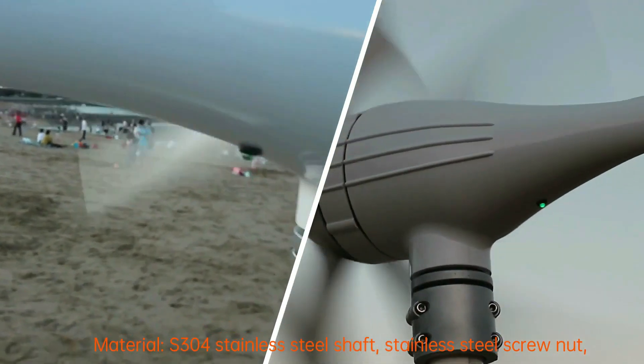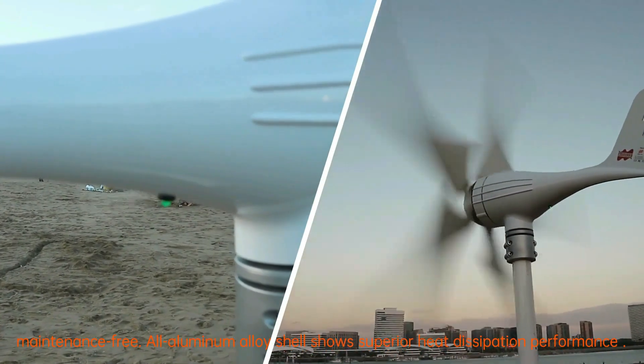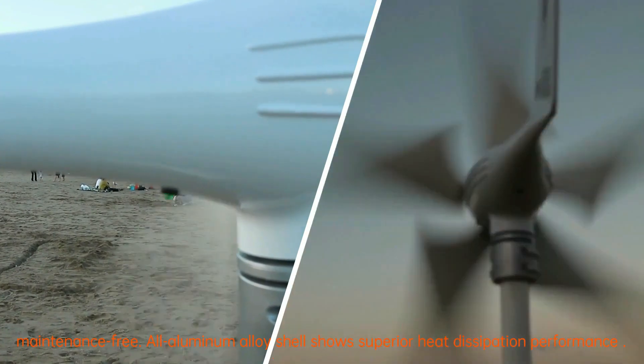Materials: S304 stainless steel shaft, stainless steel screw nut, maintenance free. All aluminum alloy shell shows superior heat dissipation.